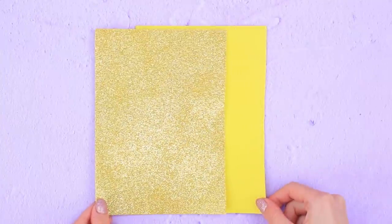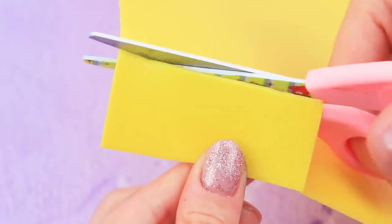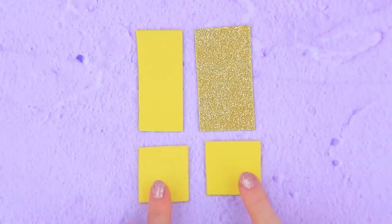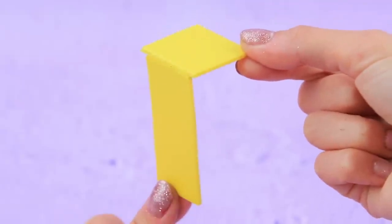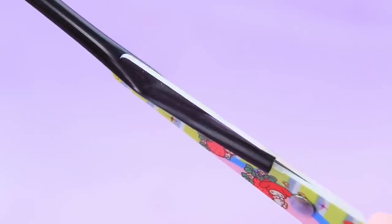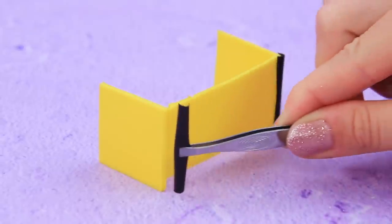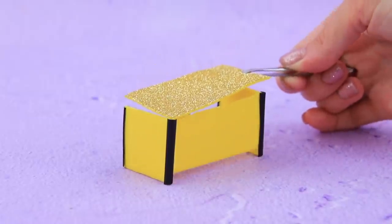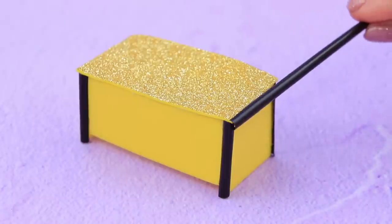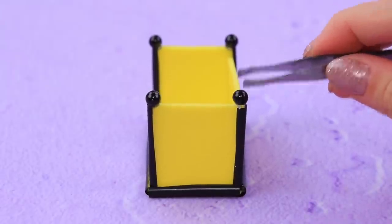Take some regular and glittery foam paper, measure the length you need, and cut four pieces. Hot glue the edges of the yellow pieces together to shape the table frame. Cut a straw and attach them to the table legs. Make a desktop out of glittery foam paper and attach black beads to the table legs.